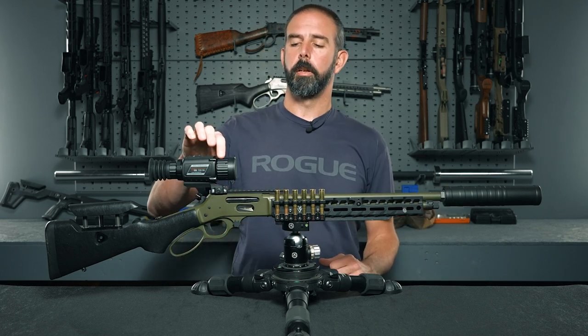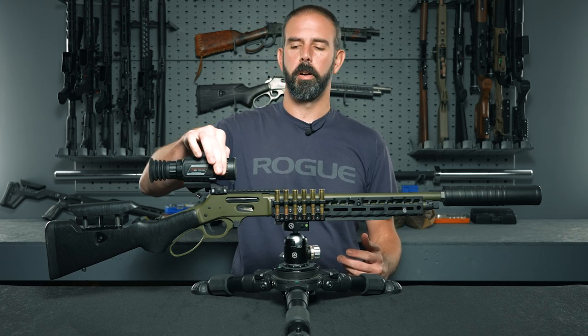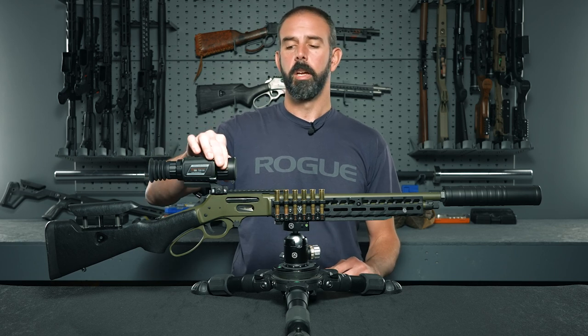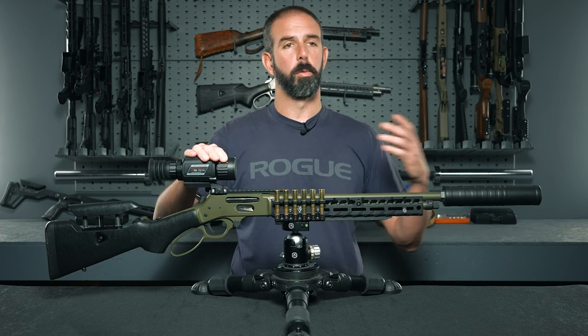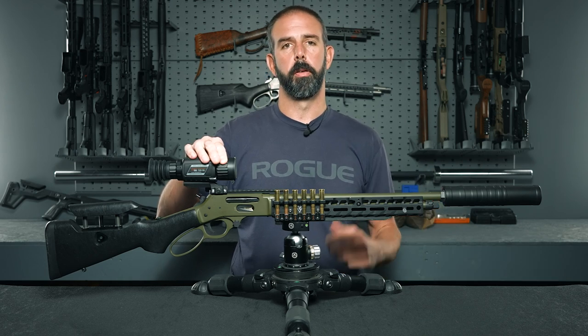Moving to the front of the optic, you've got your objective lens where you focus for whatever distance you're looking at. It's very easy to turn — not sticky at all, very smooth and very precise. It was easy to adjust as we moved around the plantation where we were hunting, with no problems adjusting it for the area we were in.